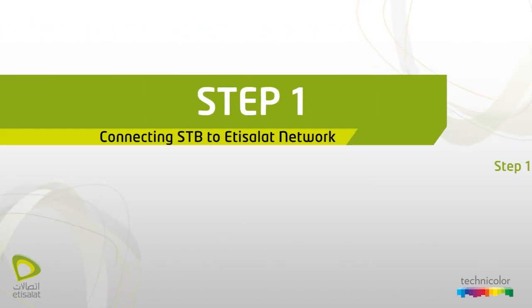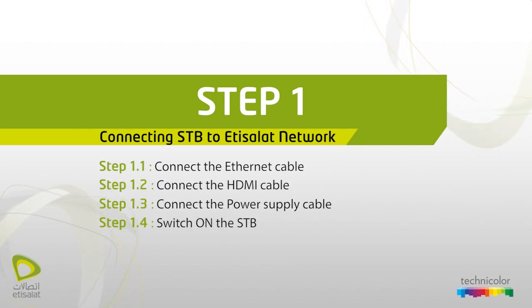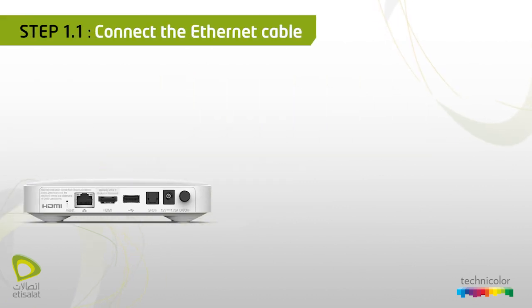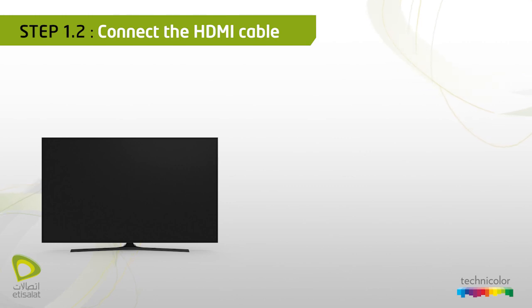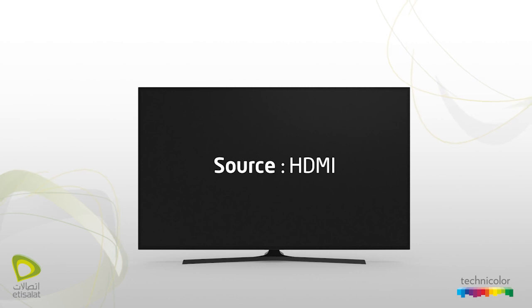Step 1: Connecting STP to Etsy Salad network. Connect the ethernet cable — connect the supplied ethernet cable from the STP ethernet port to the Etsy Salad socket assigned for IPTV. Connect the HDMI cable — connect the supplied HDMI cable from the STP to the TV, then select the HDMI source using your TV remote control.